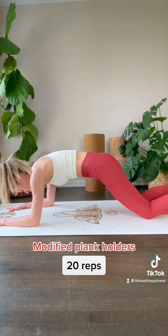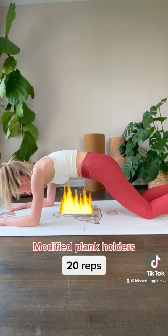Try to do 20 reps — it might look easy, but my abs are already on fire. Next, hold the plank for one minute. Finish up with assisted crunches.